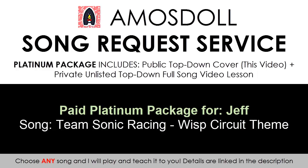Hello guys, this is AmosDollMusic and this is a sponsored video for Jeff, who purchased the Platinum Service Package to obtain a cover and full song lesson on Wisp Circuit from Team Sonic Racing. Click the links in the description below if you also want a custom request.